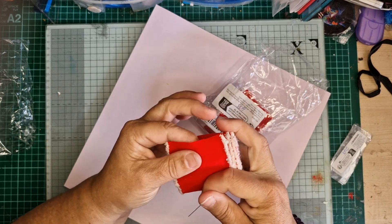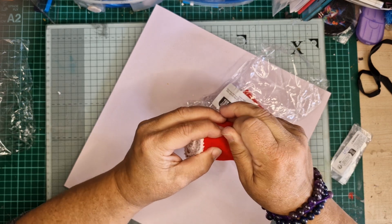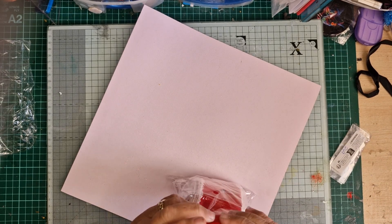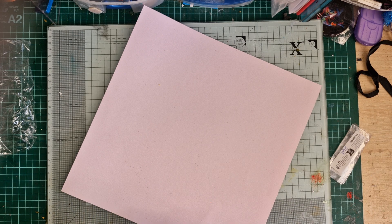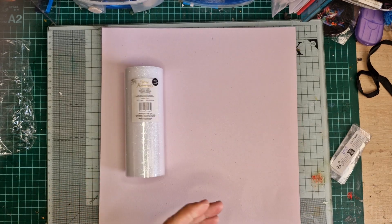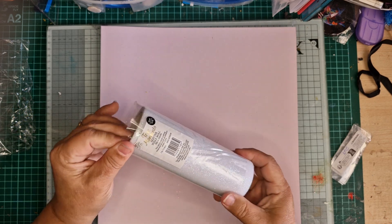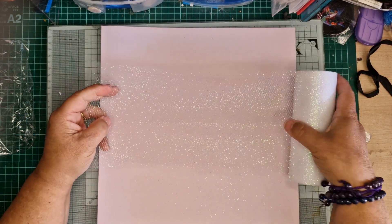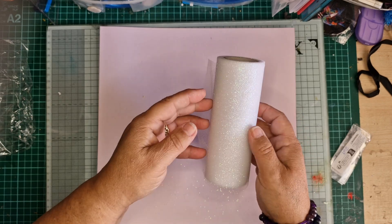I got this here from The Range — it was 1.49 and there's 10 yards in it. It's six-inch and would do for deco mesh in a pinch, although it's not the same as American deco mesh. Ours is just like netting and the glitter falls off — it's horrendous. The American deco mesh holds its shape much better. Ours is quite soft and you have to put it in a bag once opened because the glitter goes absolutely everywhere.